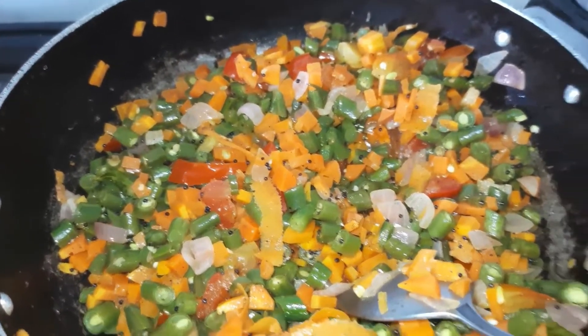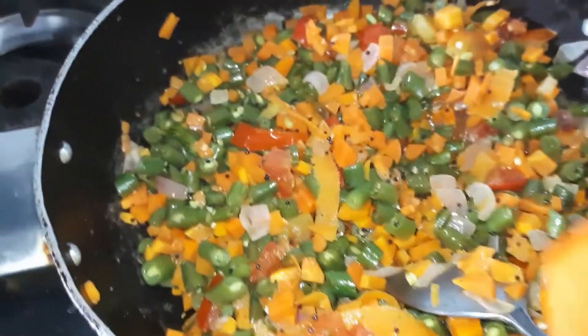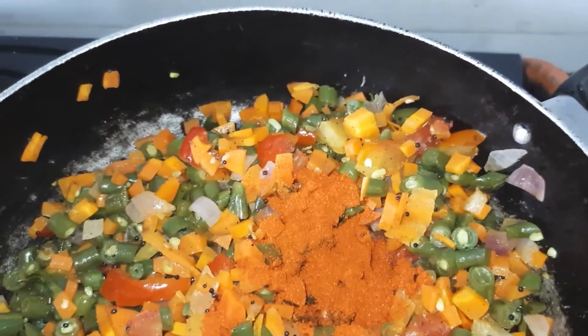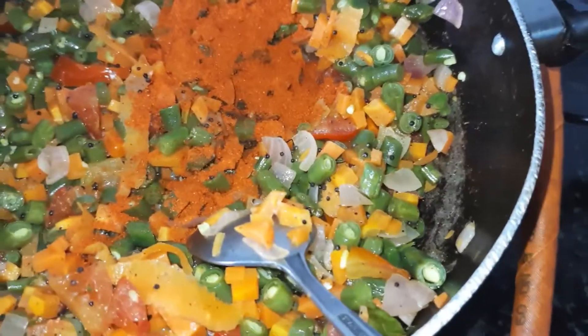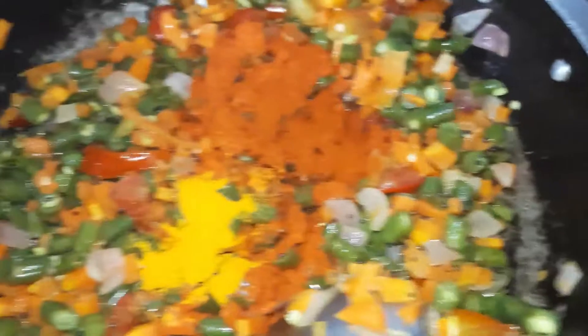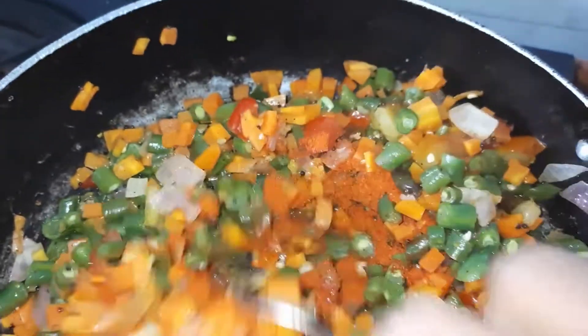This is hot. I used to pour 3 cups. We'll pour 1 cup of water.